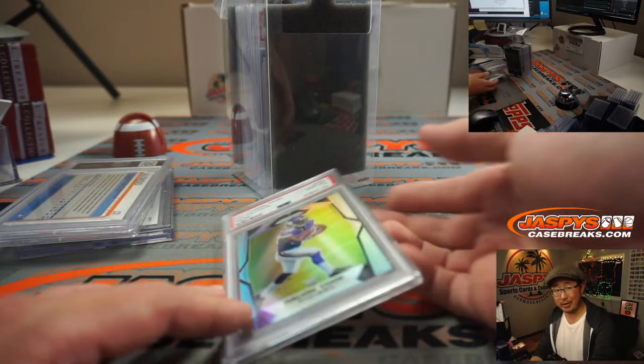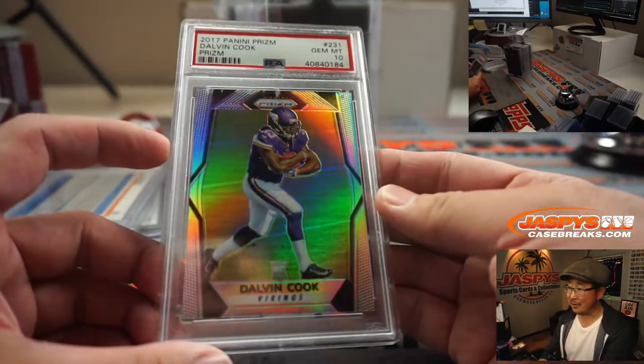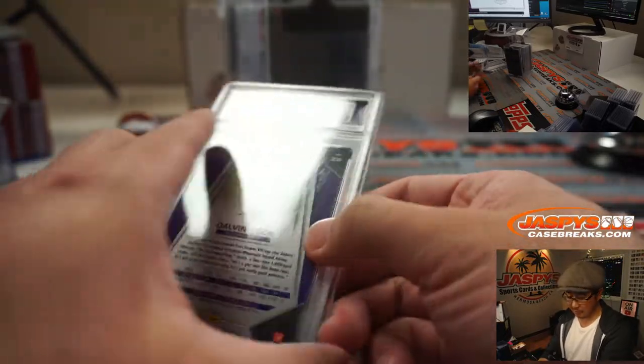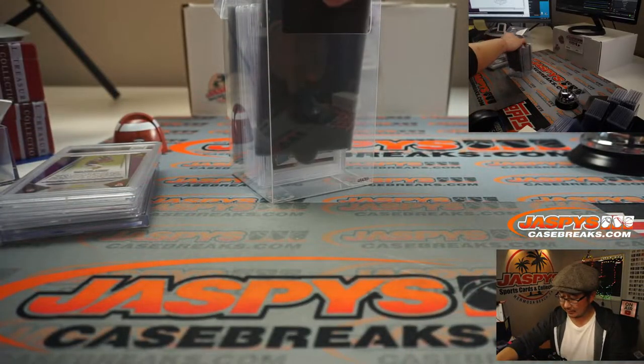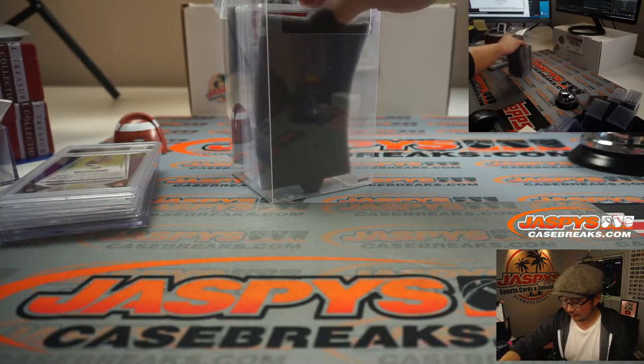What's great about these is it's already graded for you — you don't have to wait for PSA. PSA and Beckett have been pretty backed up with the spike in interest in this sort of stuff. So now you don't have to wait at all.